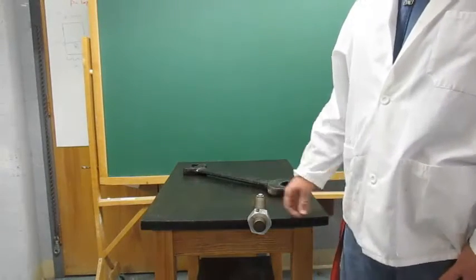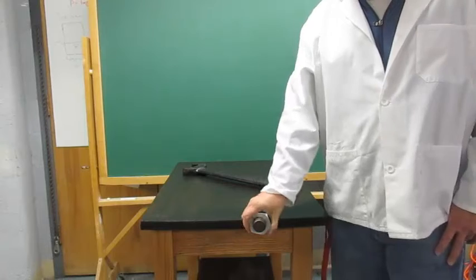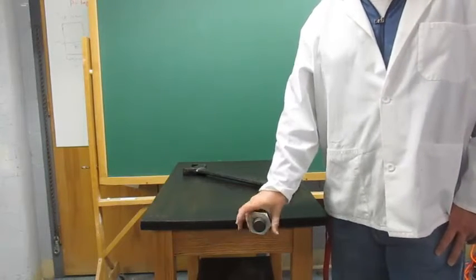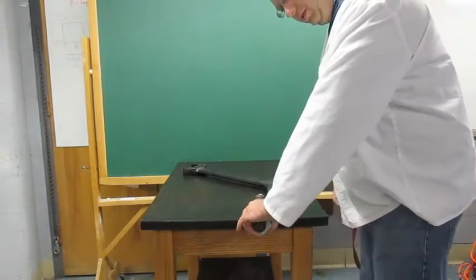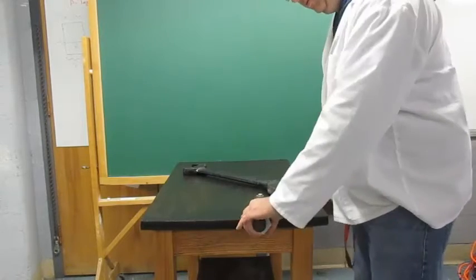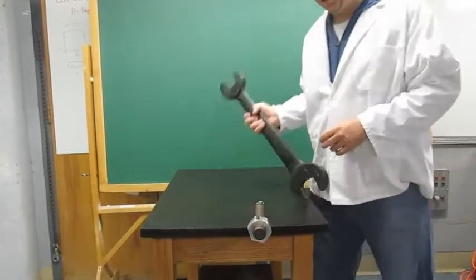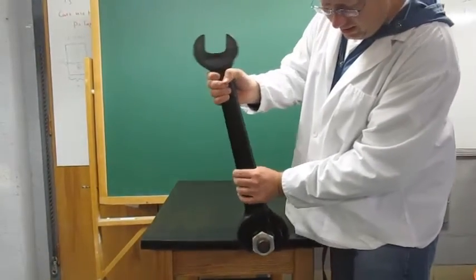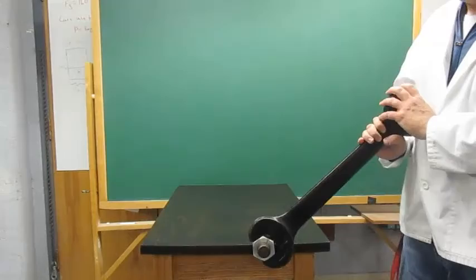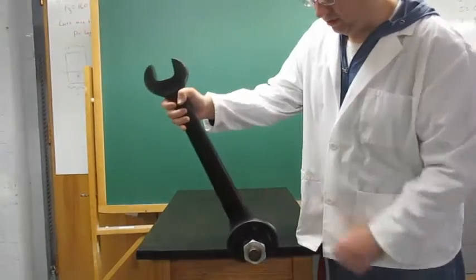For the large wrench activity, you want to have a student come up and try to undo the nut — preferably a large, strong student — to see if they can. They can't. Then have yourself or weaker students try, and it simply moves with the large wrench.